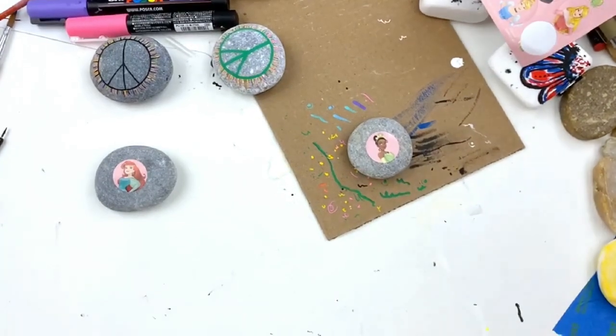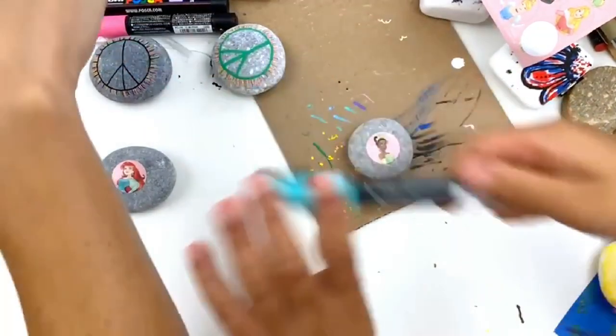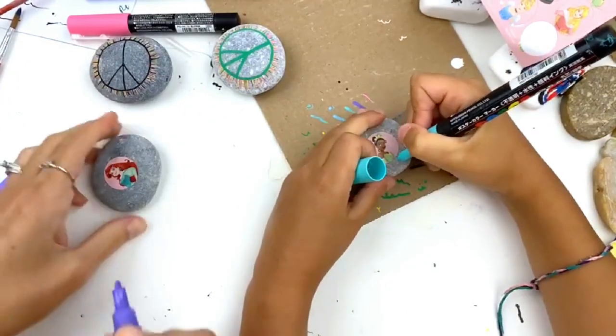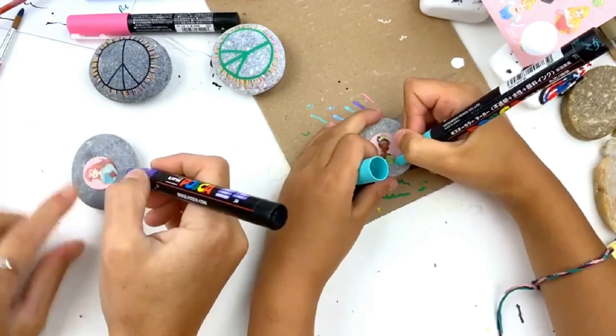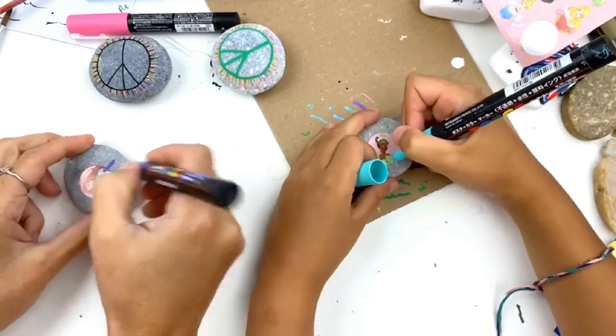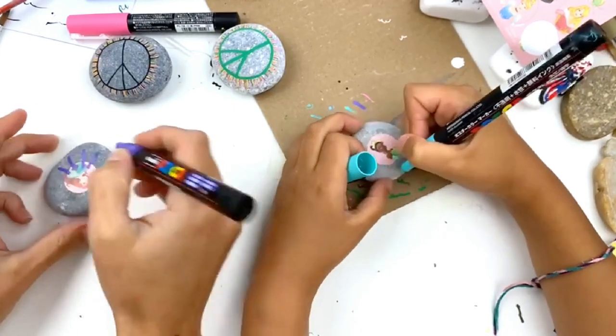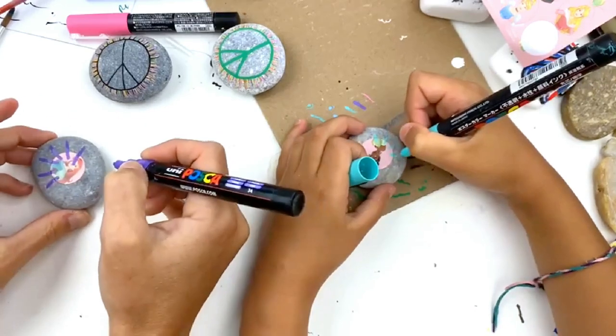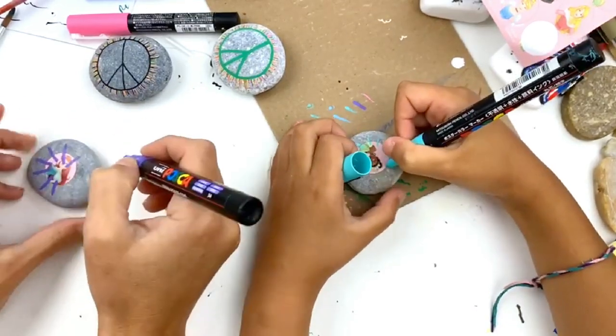Pick one of your paint pen colors. I'm going to pick teal; I'm going to go with purple. Now, pretend like you have a dot in the middle and we're going to pull out to the side and slowly turn your rock — just little streaks over the edge. Always start on the sticker, pulling off onto the rock.